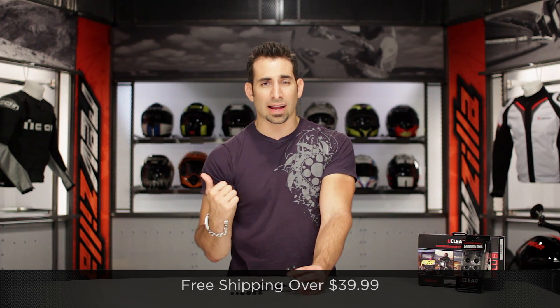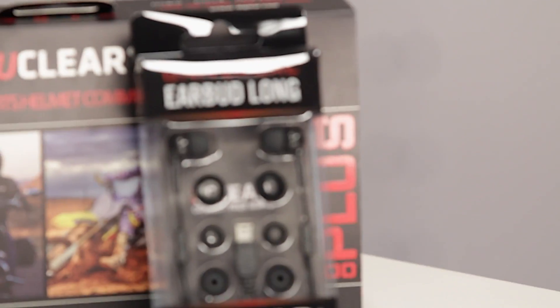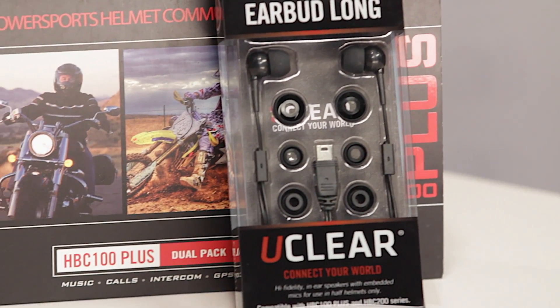I'd love to hear your gut reaction here on these universal earbuds from UClear. Subscribe to us at RevZilla TV and leave me your questions or feedback. Now some quick notes — we did ride them. We went out and rode with them full face style.